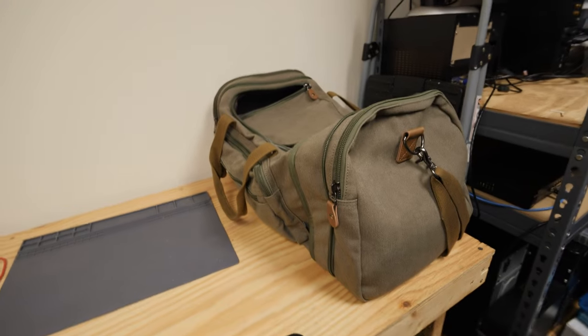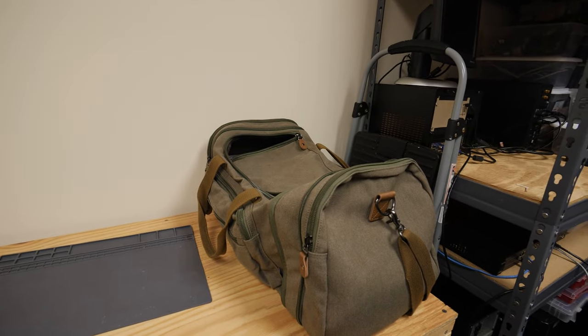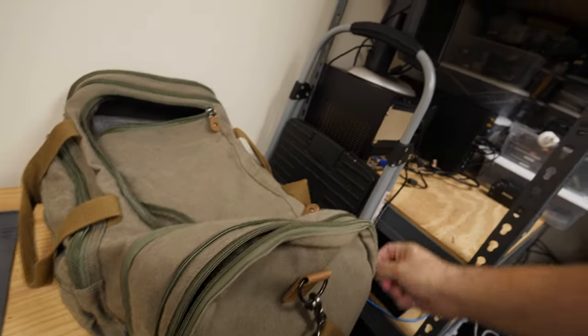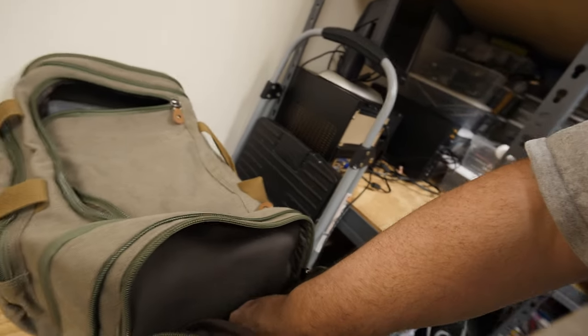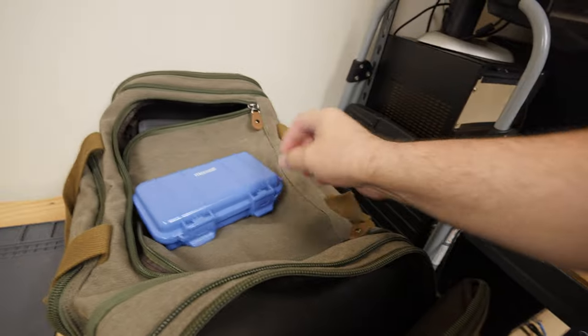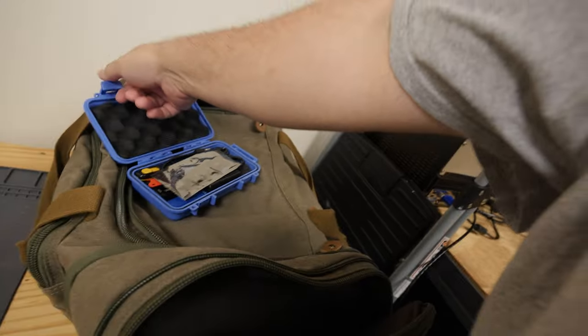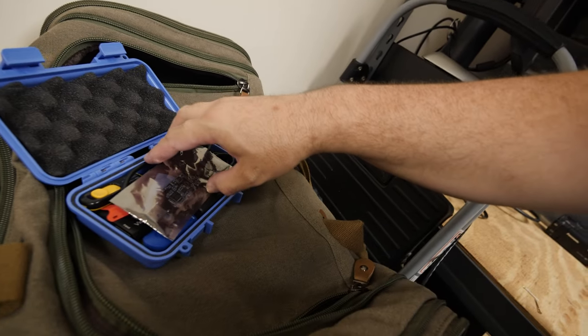This is my go bag. Why do you have a go bag — are you preparing for the world to end? No, I'm preparing for clients. In the pocket here I have this waterproof hard case with a variety of things — I took some of the foam out but kept some of it.